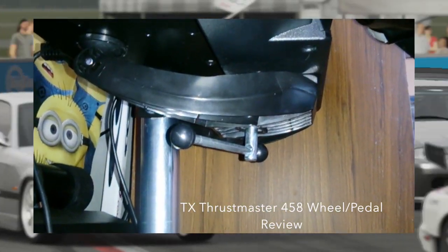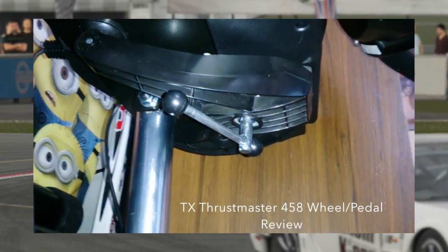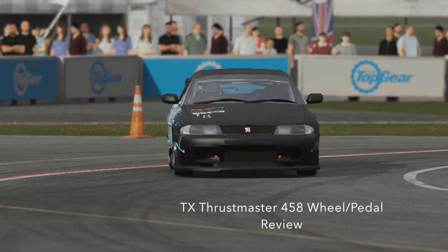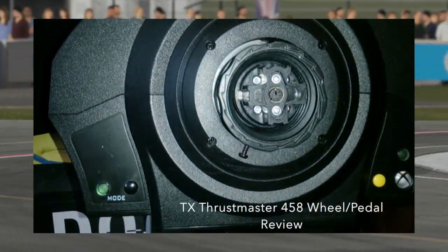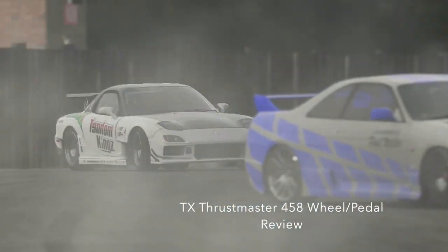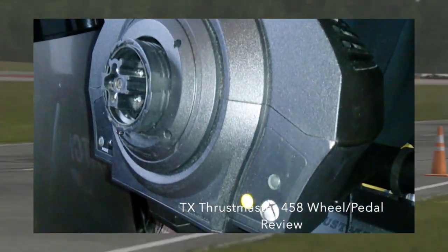Thrustmaster did a great job including the mounting bracket — it's so easy, all you need to do is clamp it on, screw it in, and you're good to go. That's really how simple they've made this product. As I said, I purchased this because of the detachable rim — very simple. You put your wheel on, screw it in, and that's it. I take it on and off daily — you have one screw and that's really about it.